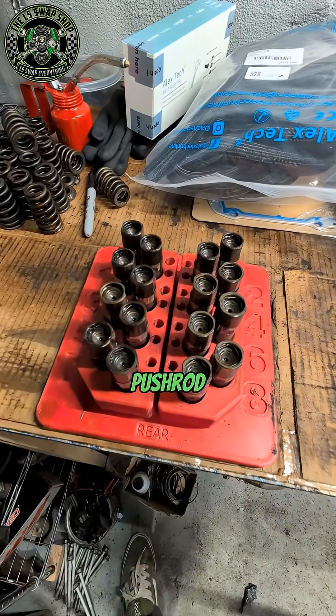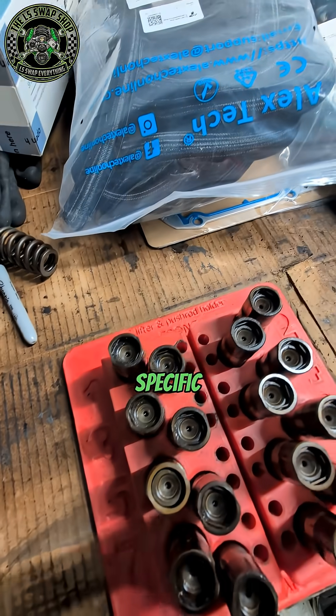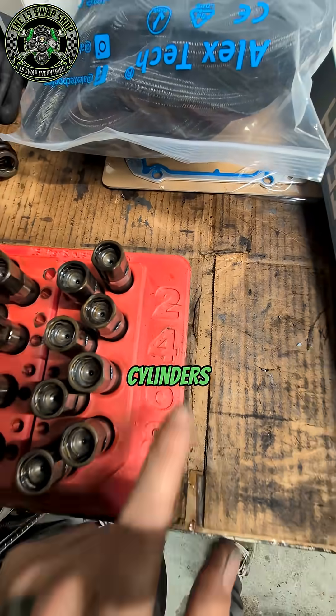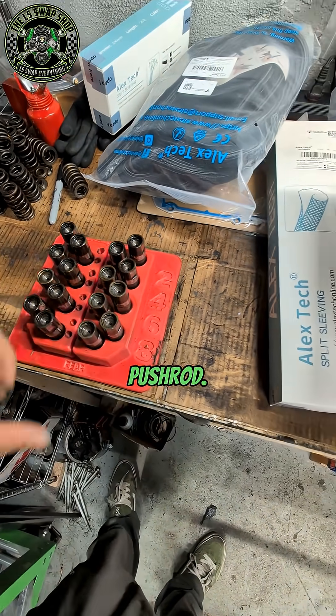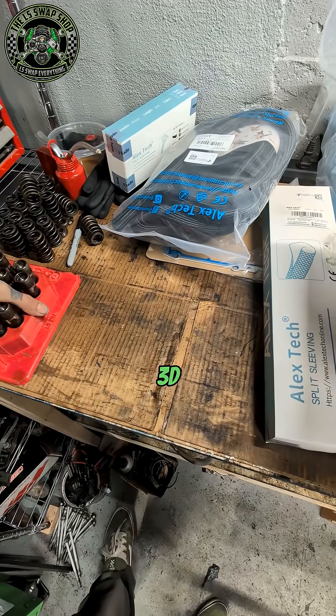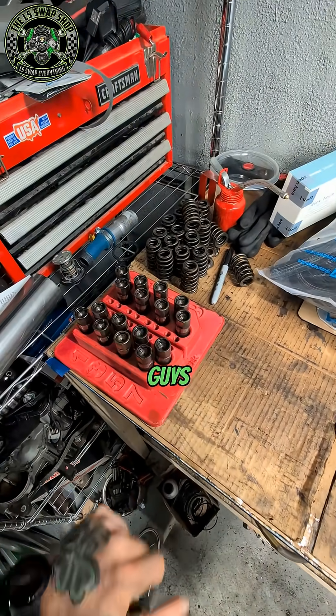This lifter and pushrod tray — I 3D print these as well. These are specific for the LS engine; they've got the cylinders numbered and front and rear, and they hold your lifters and your pushrods.